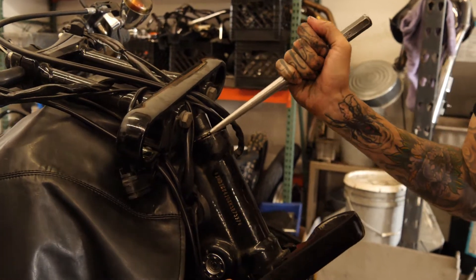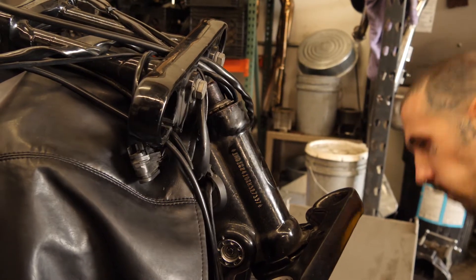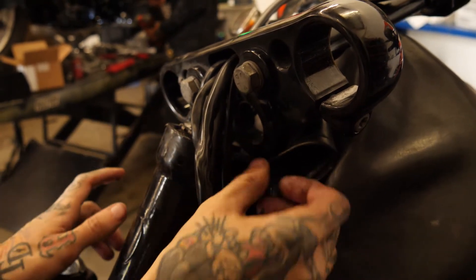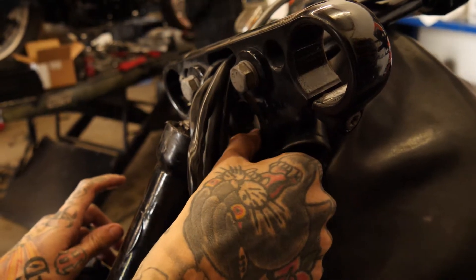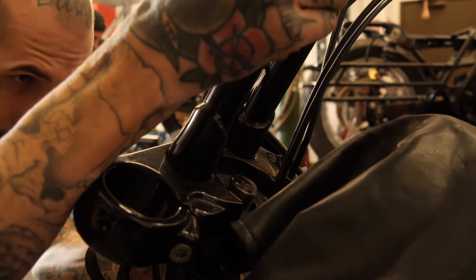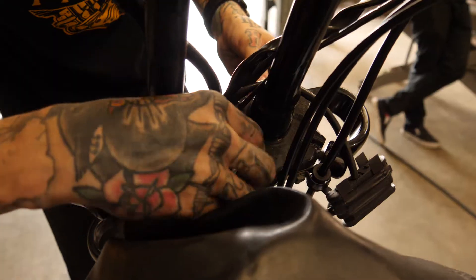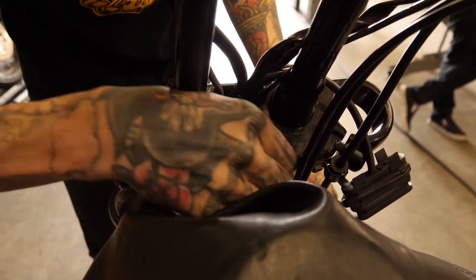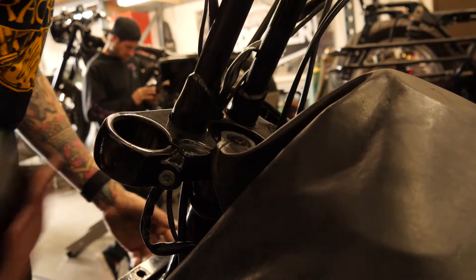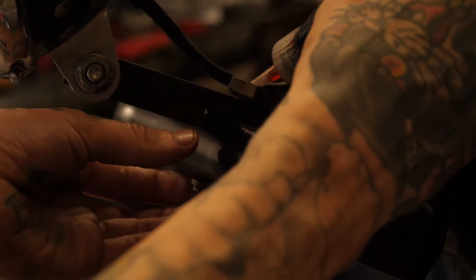For now we're just going to snug this down — we're going to have to adjust it a little bit later. The reason we put this with the tapered side up is there's a taper right here on the tree that'll match and locate everything together. Now we're going to slip the trees back on, the stem nut back on, but leave it semi-loose for the moment, just snug it down. Always a good idea to dab a little loctite on there.